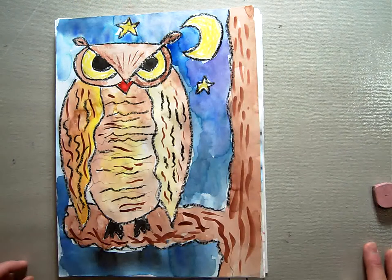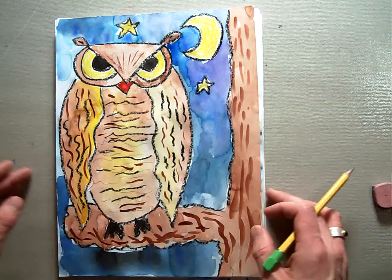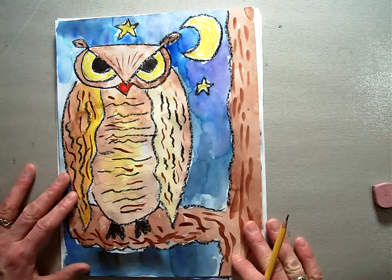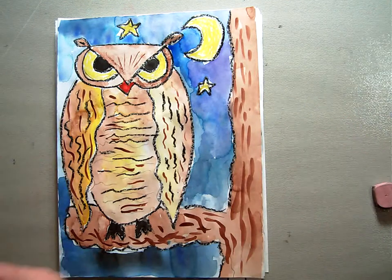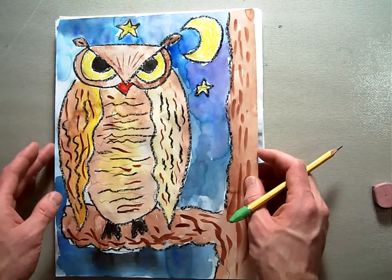Here's our owl picture. We just got done watching the PowerPoint and talking about owls and art, and now we're going to move on to making our drawing. When we get done, we're going to have a picture that looks something like this. This is obviously a watercolor, and you are going to first create the drawing, then we'll work on some of the watercolor aspects as well as some of the oil pastel aspects.